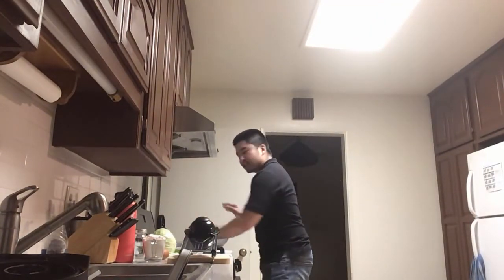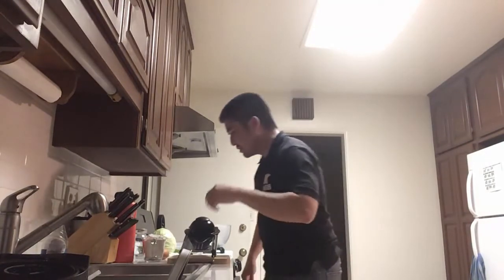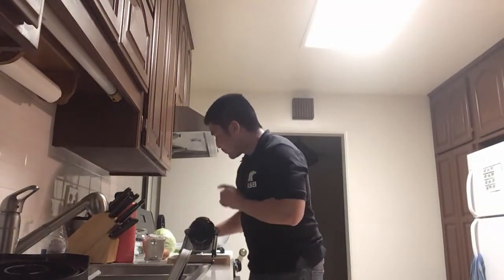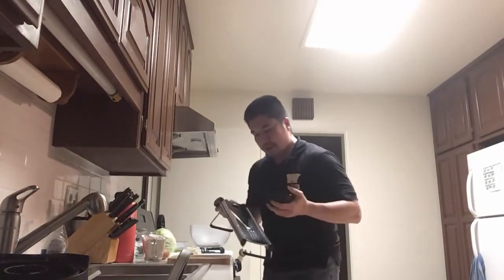Essentially it's just making a pancake that has stuffing in it, instead of your normal breakfast pancake that you just put maple syrup on. Okay, part of the reason why I'm making this video today is to show you how to use a mandolin slicer.